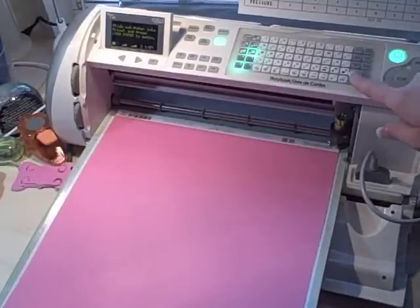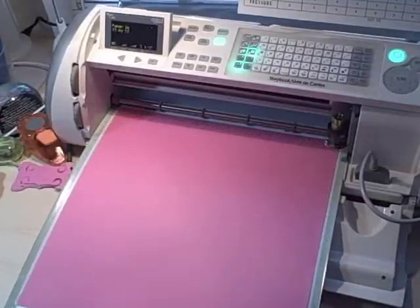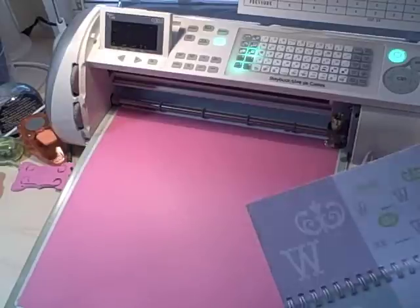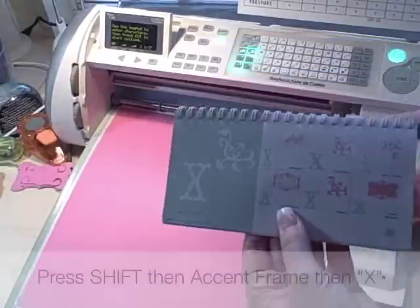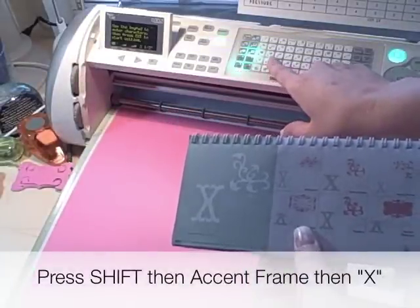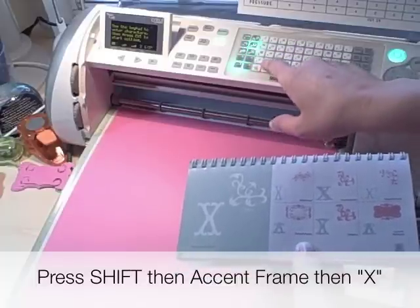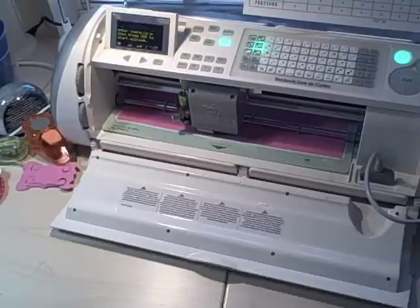The next step is to load our pink paper, which is going to be our frame. So I just hit load paper — pretty easy — and then I'm going to program in my frame, which is going to be Shift again, Accent, Frame, and X. Okay, we're done cutting our pink paper. It does take a while.